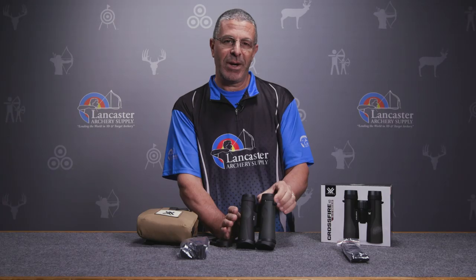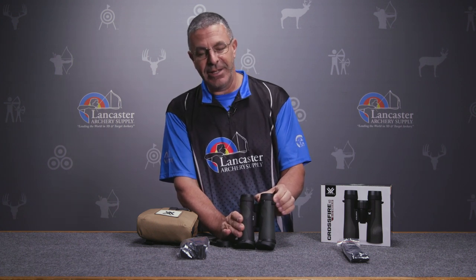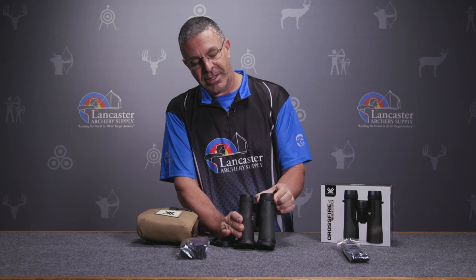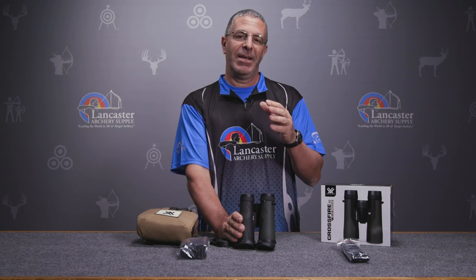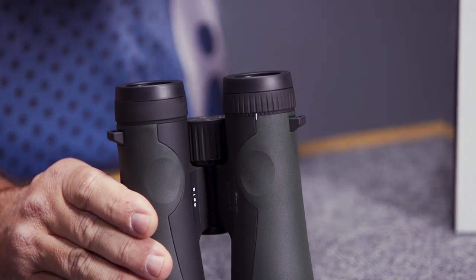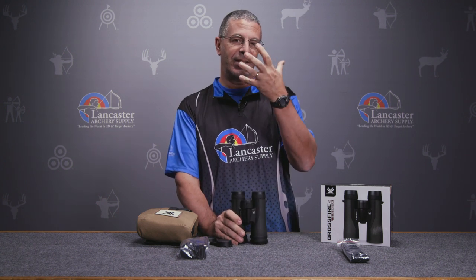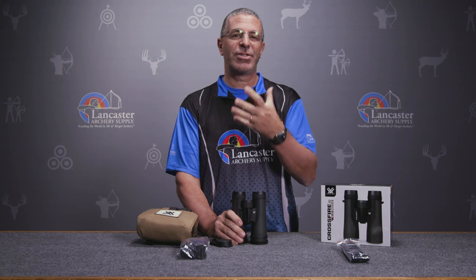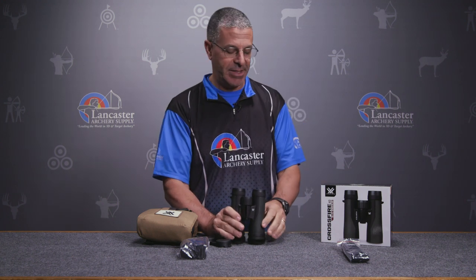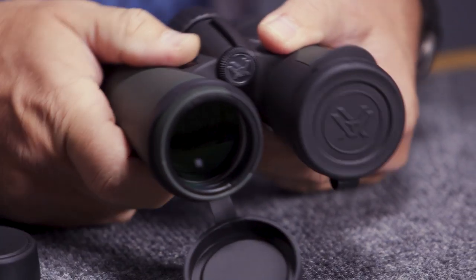You get the binoculars adjusted to where you want, look through just with your right eye, and dial it in with this little wheel. Once it's locked into place and adjusted to your eye, when you use the overall central focus wheel you'll have a crisp picture with both eyes looking through — that's always a great feature.